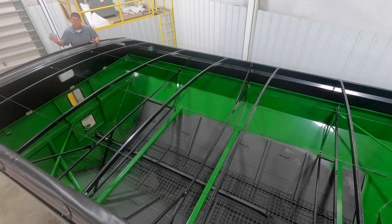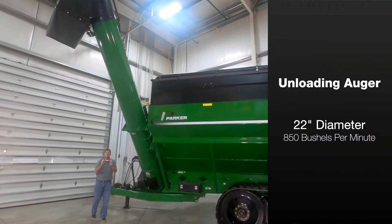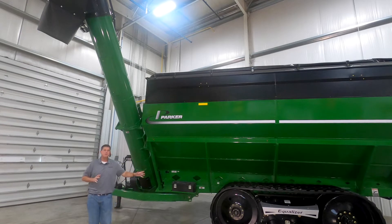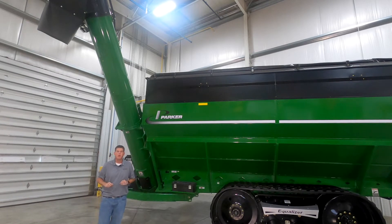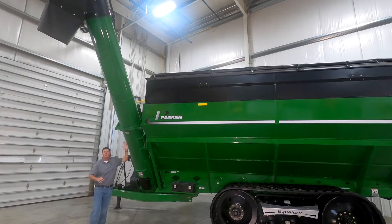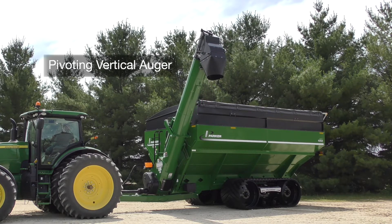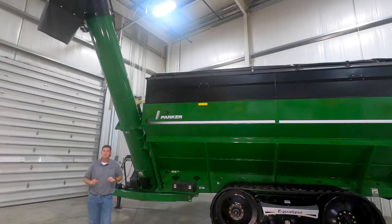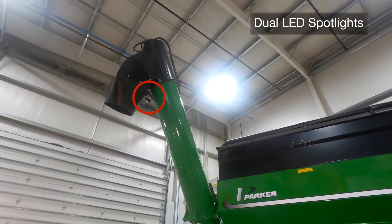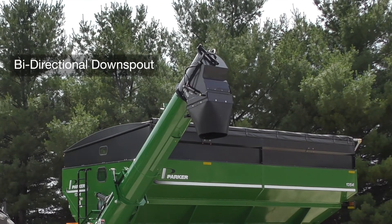Now let's jump back down and take a look at our vertical unloading auger. Our vertical unloading auger features a 22 inch diameter auger that provides unloading speeds up to 850 bushels per minute, so you'll be able to unload faster and get back to the combine to keep harvest moving. An innovative feature of the 54 series Parker double auger grain carts is the entire vertical auger can pivot up and down. This allows you to raise the auger all the way up as you're pulling up to your truck and then lower it down to the trailer when you're ready to unload. Up at the top of the auger, you'll see our dual LED spotlights which provides easier night time operation. We also have a standard two-way downspout so you can easily hit the center of the truck without having to reposition the tractor.